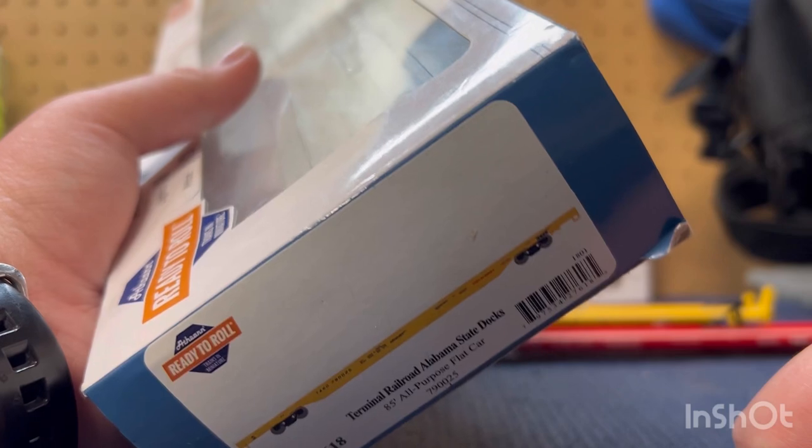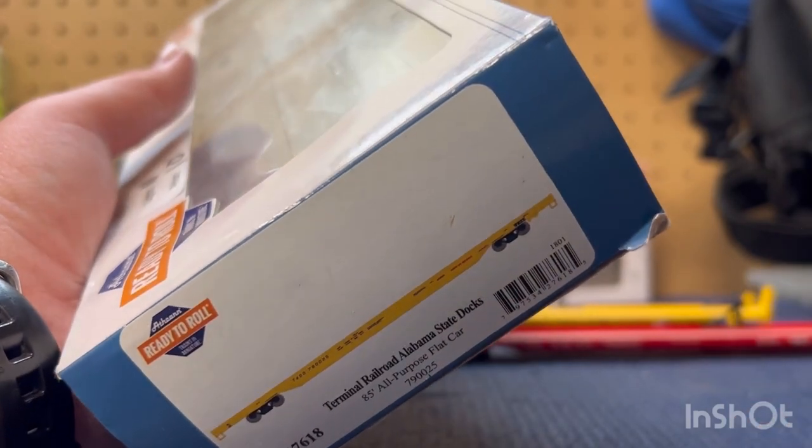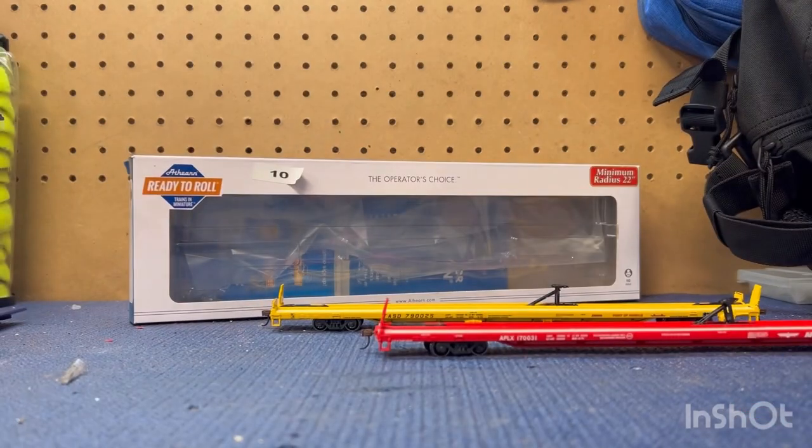I've never heard of that railroad name before, but I'm pretty sure these are railroads because they have train cars. So if I get it wrong, feel free to correct me. I got these at a swap meet brand new for $10 each, and I heard — well, I actually looked it up — retail they go for like $20 to $30 new. These were new, so I got them for $10.